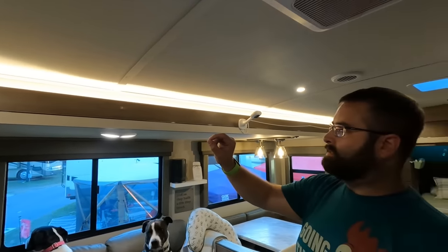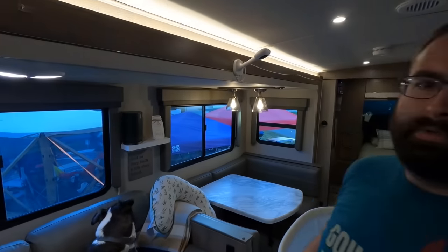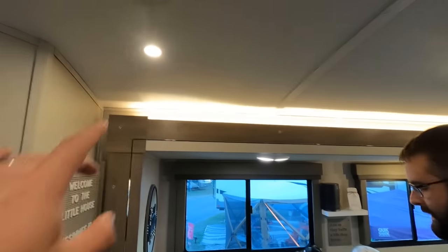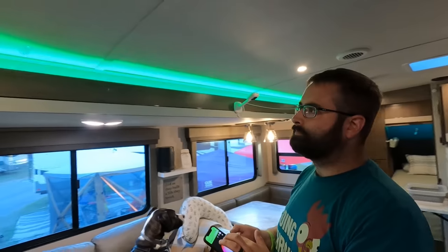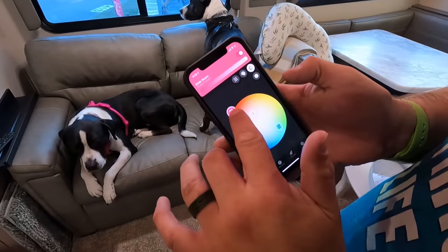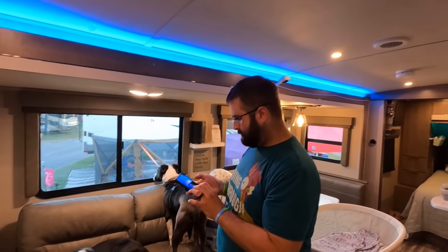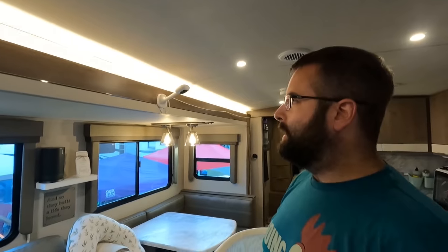Speaking of lights — he has Philips Hue light strips up here along the whole length of the slide. You can do all the colors, and sometimes the overhead stuff is a little too harsh, so it's nice at night not to need it. He also replaced the little puck lights — these pop right out and you just pop new ones in. You control it all through the Hue app.